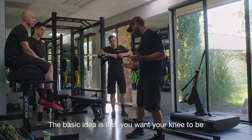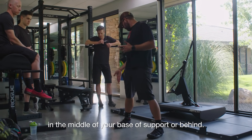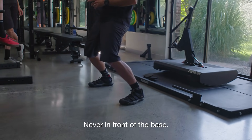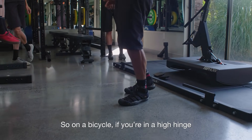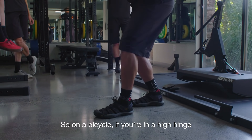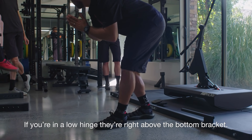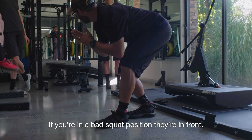The basic idea is that you want your knee to be in the middle of your base of support, or behind it — never in front of the base. On a bicycle, if you're in a high hinge your knees are behind the base, behind the bottom bracket. If you're in a low hinge they're right above the bottom bracket. If you're in a bad squat position, they're in front.